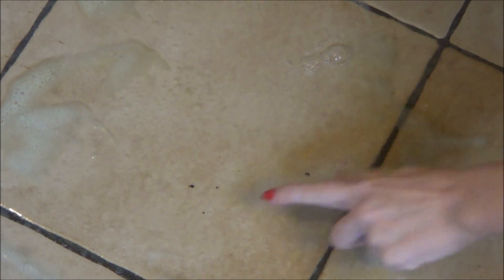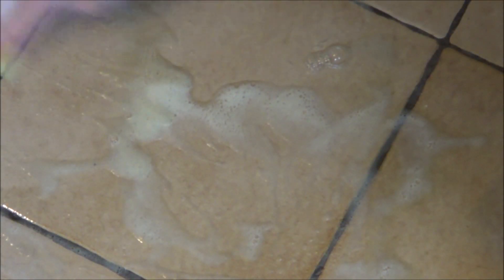The two dots you can see here are the only thing that remains of the poop. To get rid of those, I did scrub a bit harder with my sponge. Finally, I dry the floor with a towel.